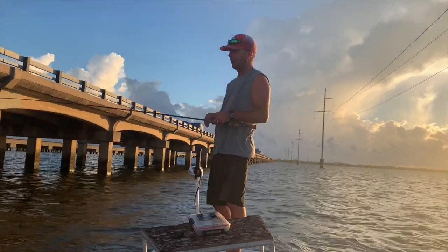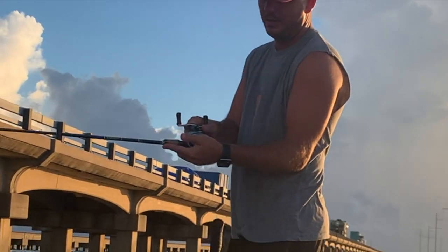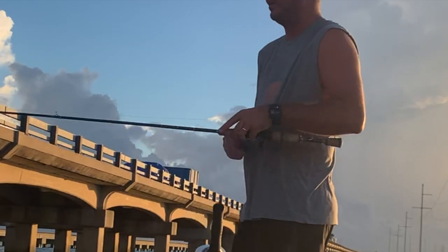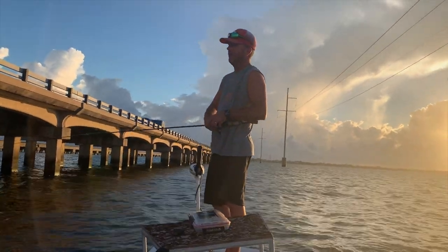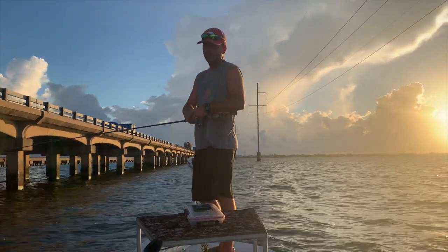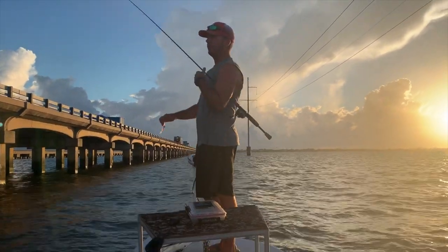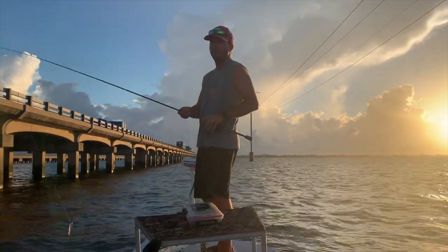Since I'm fishing right up against the bridge pylons, what I'm going to do is crank the drag pretty tight where it's got very little give. Once I hit that redfish and get him free from the poles, then I can loosen up the drag and let him swim a little more free. But I'm trying to horse him clean out of those pilings before he gets me wrapped up in there.